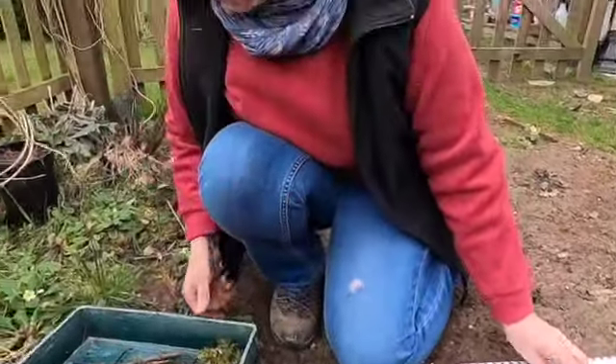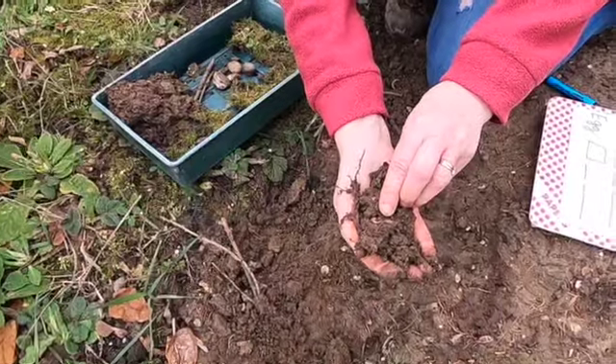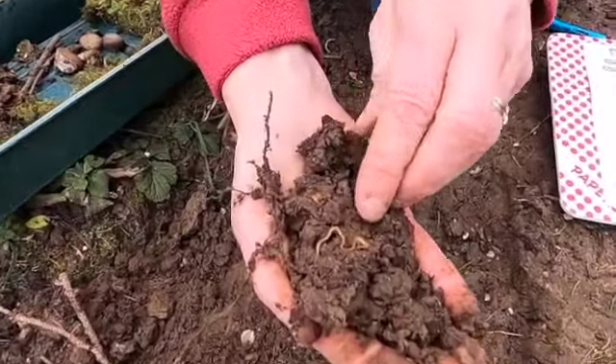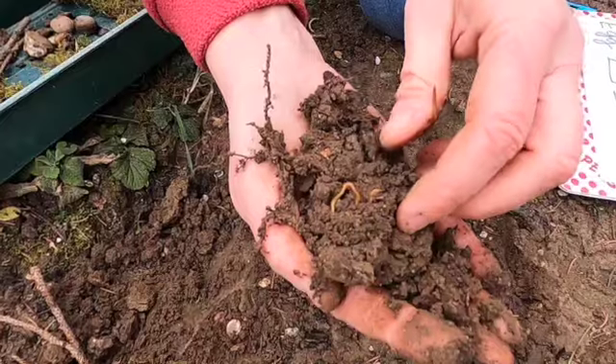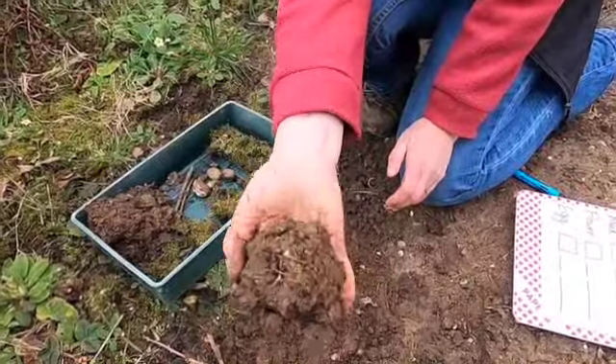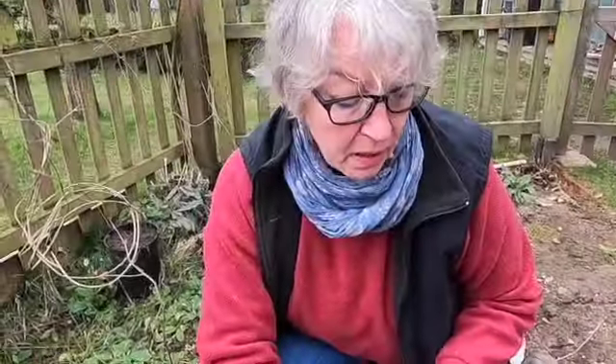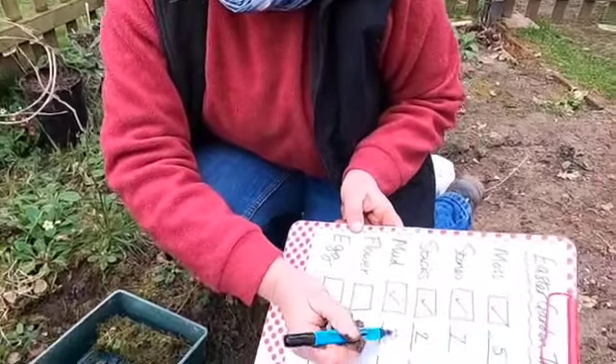Mud — that's the next thing. I need quite a lot of mud, I think. Oh, what did we find? Wow — that's a millipede there, it's in the soil. I've got to be very careful, so I need to put that one back. I have got a handful of mud, so I could measure how much mud I need in handfuls. Mud — I've got eight handfuls.